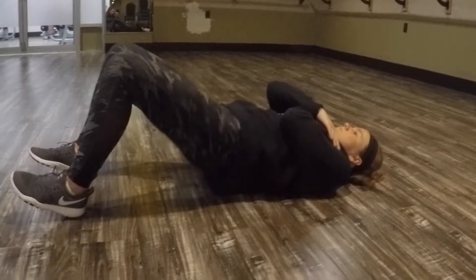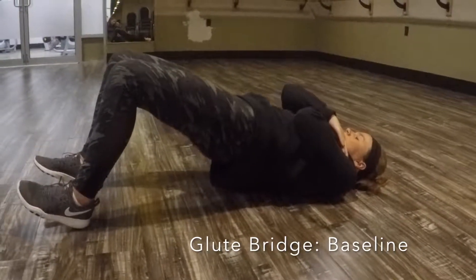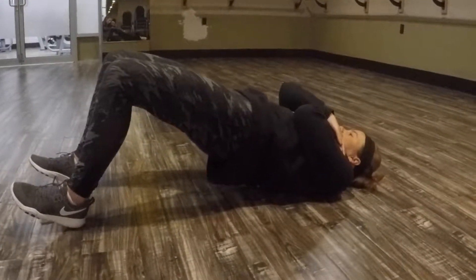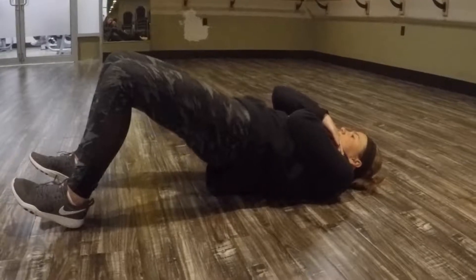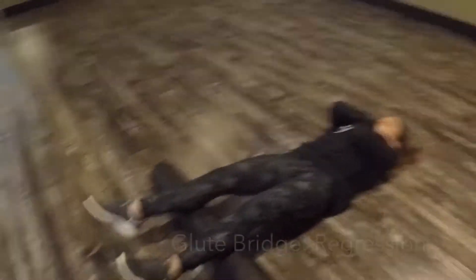The next exercise is the glute bridge. Starting with the baseline, lying with your knees bent, heels dug into the floor, pressing your hips up from the ground. This exercise targets your glutes and hamstrings.